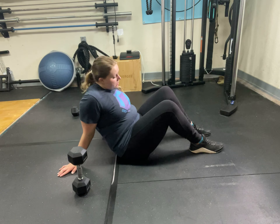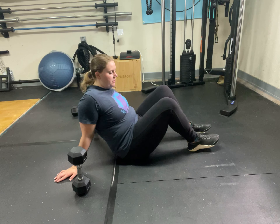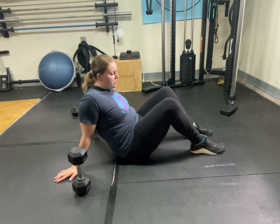We're first going to be covering how to do a dumbbell glute bridge. Start by placing your feet into the ground, having your body weight lean on your heels. You can have your feet together, or you can have your feet about six inches apart, just depending on what's comfortable and what makes you feel more stable.